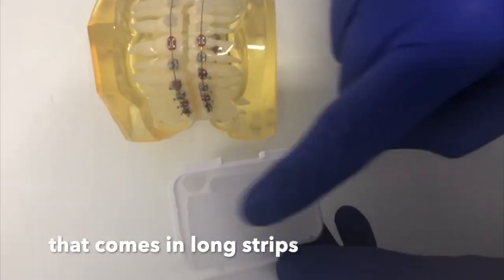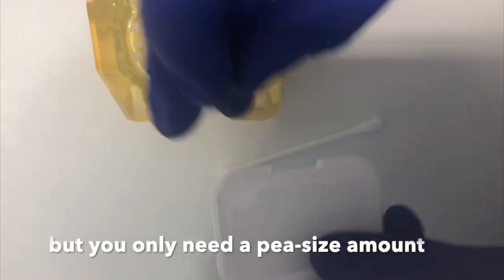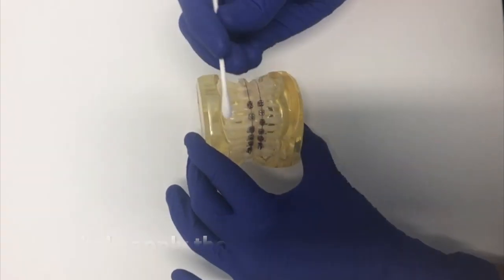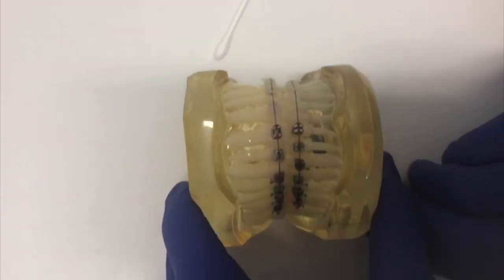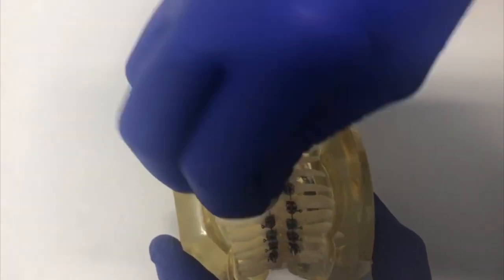The wax comes in long strips but you only need a small pea-sized amount for each square. To help with applying the wax, first of all you can dry around the area if you have a cotton bud to hand. Dry around the square and then apply the wax straight onto the bracket itself.